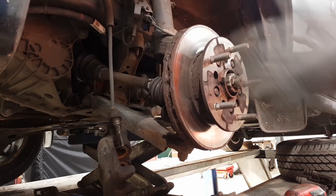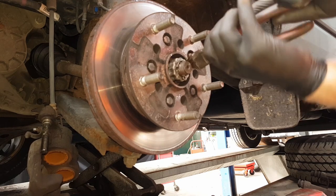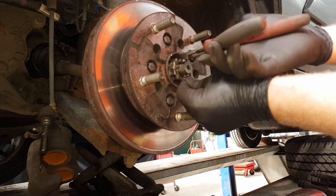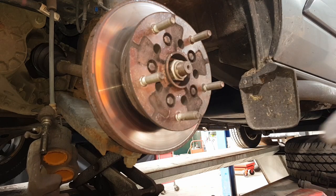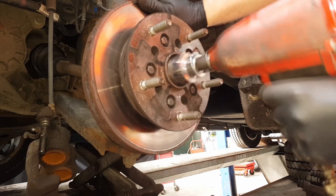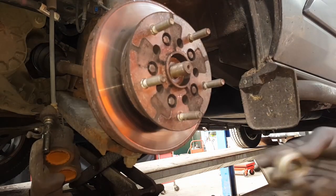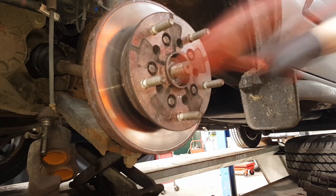Straighten the steering out and start disassembling the hub. First, remove the split pin locking the driveshaft nut - I use tough wire cutters, which make it a bit easier to drag through. Then remove the locking ring using a 36mm socket. I'm using a 3/4-inch socket with a half-inch to 3/4-inch adapter on my air gun, which rattles it undone really quickly without needing to hold the hub.